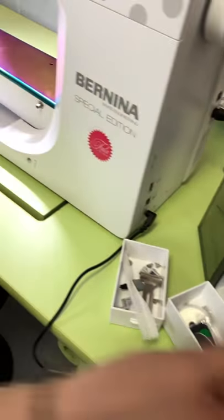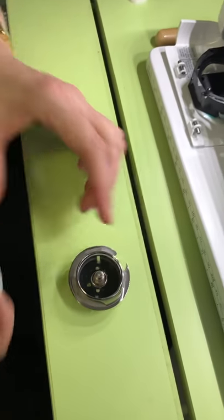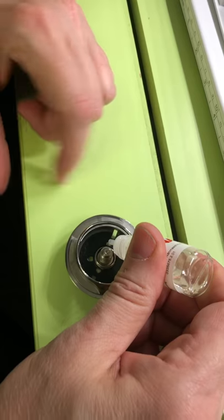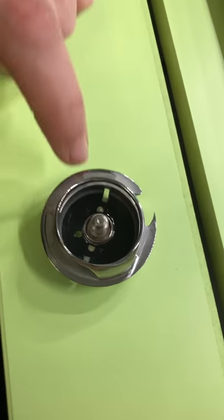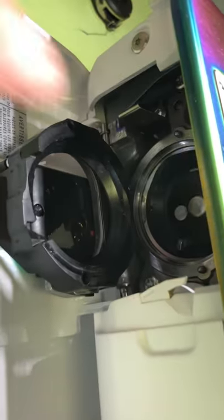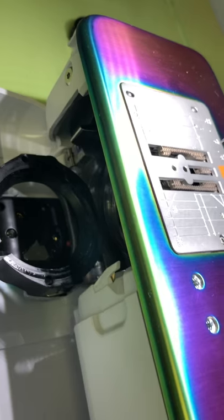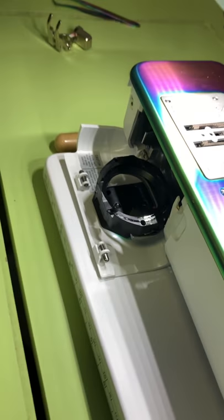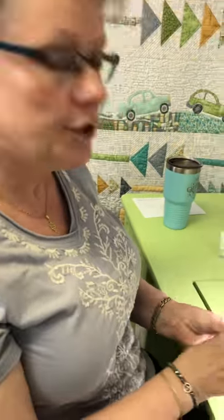Since you've got your hook out anyway, you're going to do your maintenance — your oiling. Take your little oil and go bloop, bloop right on those two little felt pads. Then come in here and put a drop of oil right there on the race while you're already in here — may as well save yourself the time later.